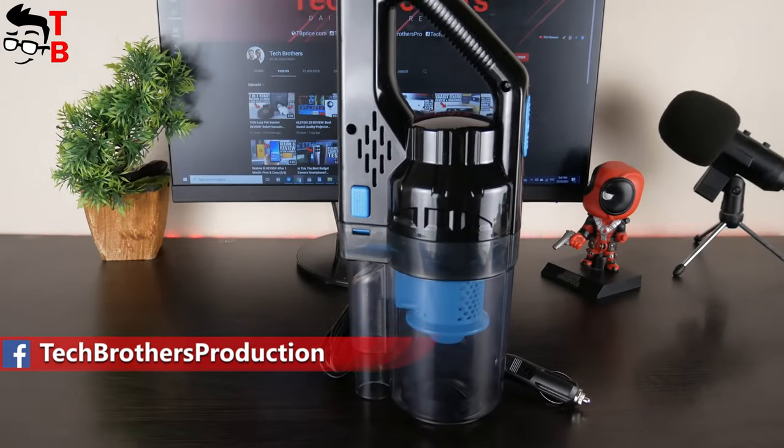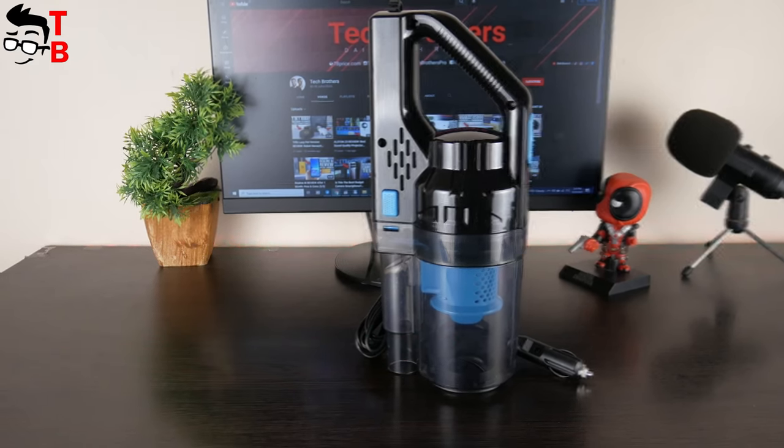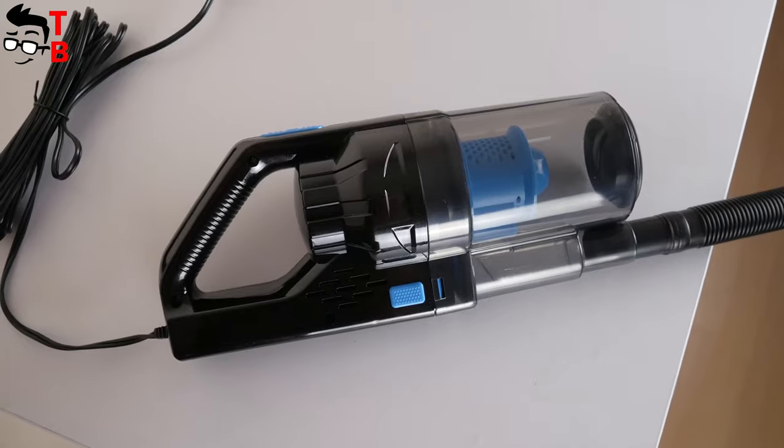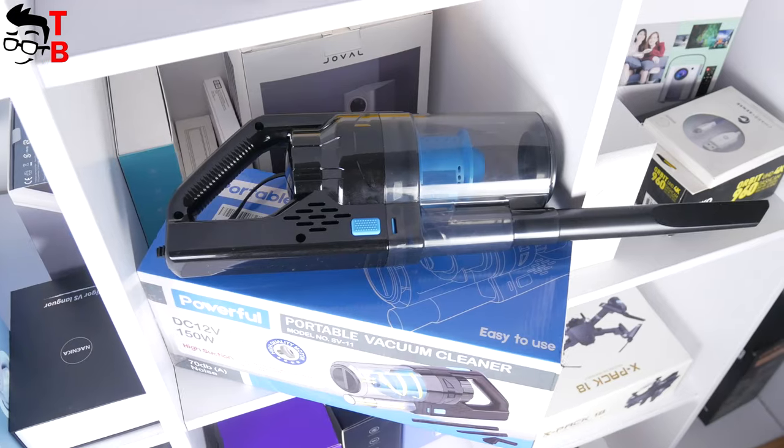The vacuum cleaner is made of pretty cheap plastic – it really feels like a cheap product. However, I think it doesn't matter much for a car vacuum cleaner. The main thing is performance. Let's check it out.